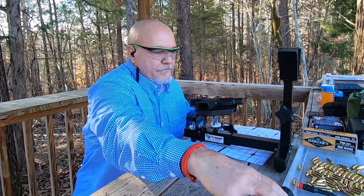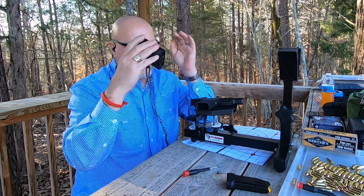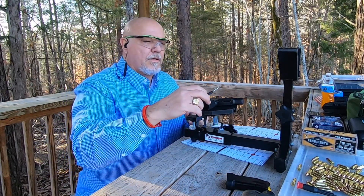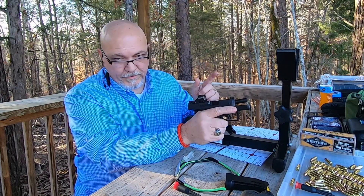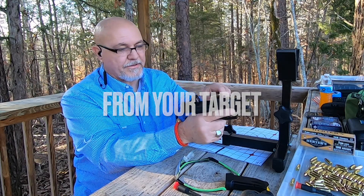Clear our chamber — let's see how we did. Elevation is good. We're just off to the right, so let's move it left a little bit. The further you are away from the optic, the smaller the adjustments needed on your optic to get it to zero.